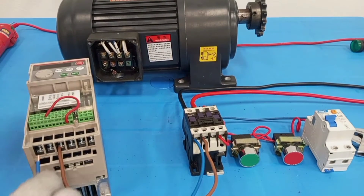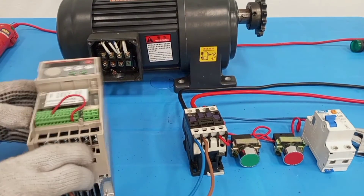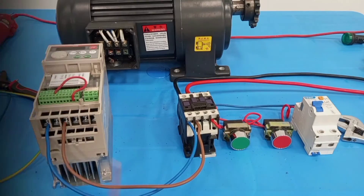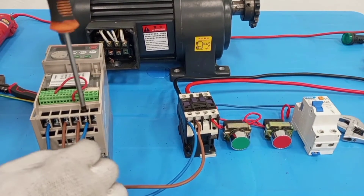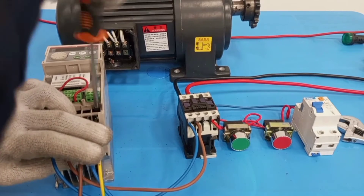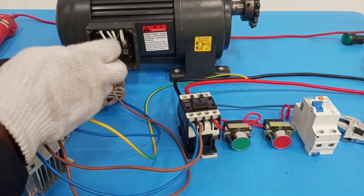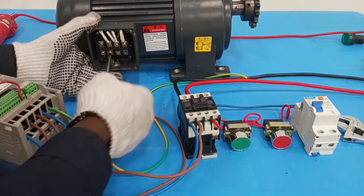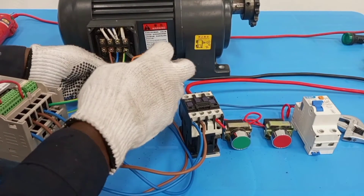I'll connect neutral to L1. The terminals marked T1, T2, and T3 will now be connected to the motor. So to the motor I have T1, then T2, and then T3, connecting to motor terminal 1, motor terminal 2, and motor terminal 3.